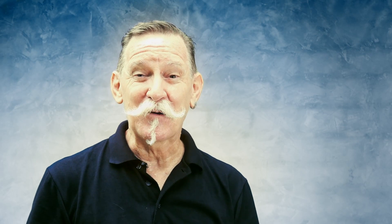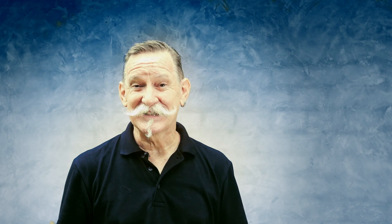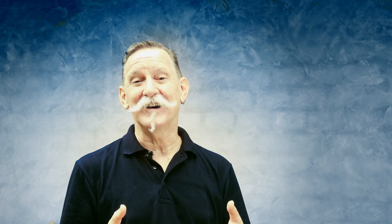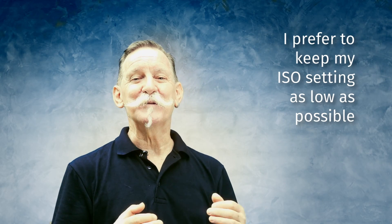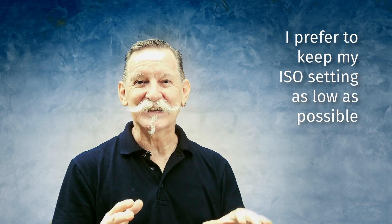The newer the camera and the higher quality the sensor, the better quality image you're going to get. This is technology that has advanced a lot in cameras over the years. On the early digital cameras you didn't want to use them at anything higher than say ISO 200 or 400. Now the new cameras have much higher ISO settings and produce much better quality pictures. Because of the lower quality results at higher ISO, I prefer to keep my ISO setting as low as possible — this is a good foundation for any exposure.